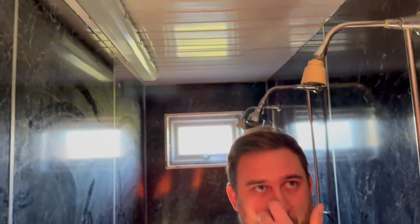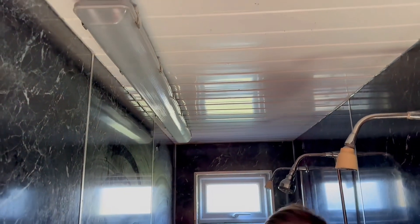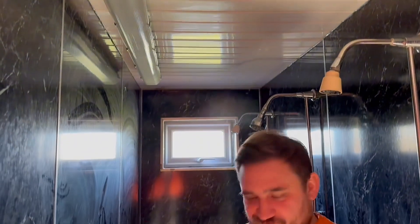So I'm back out on site doing EICRs with Marcus and this is one of those things where you take a deep breath because we're in an extended shower area for a sports team and there is a light fitting in with us.